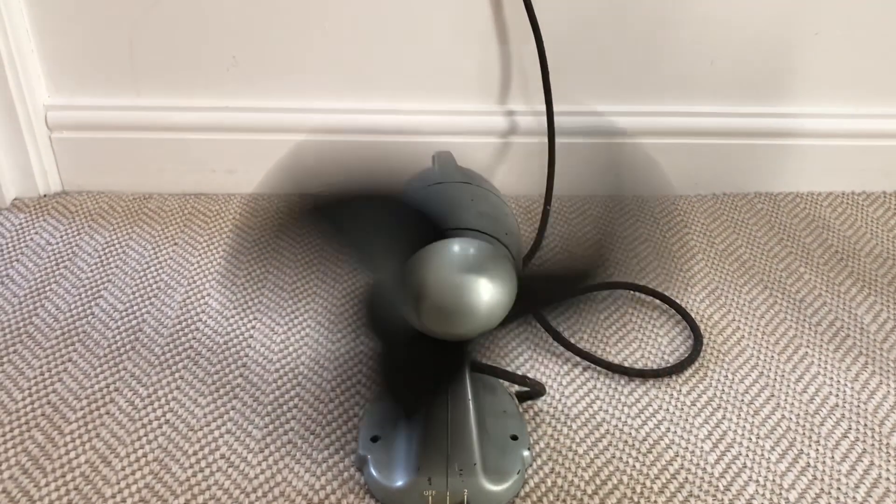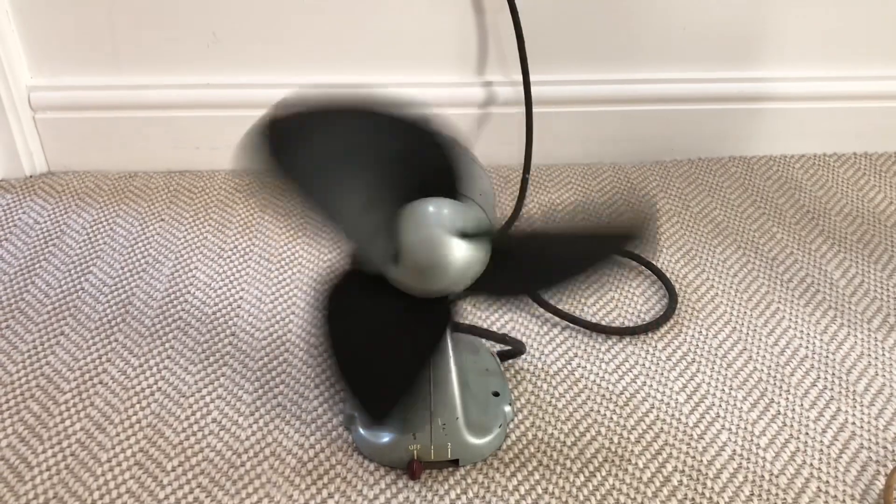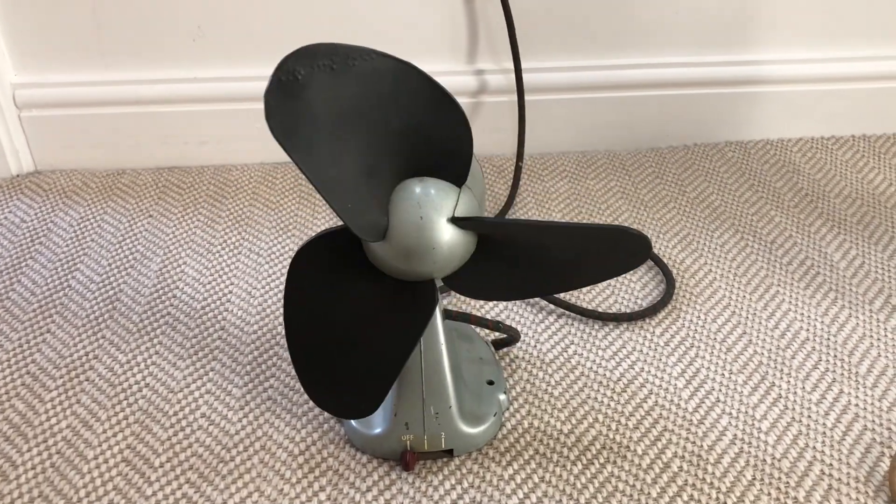It spins quite slowly on low, which is quite cool. Off. Definitely needs some work, but hey.